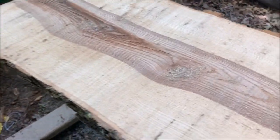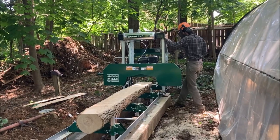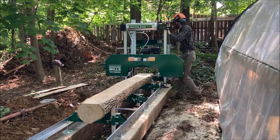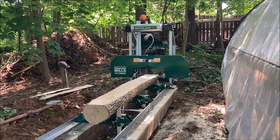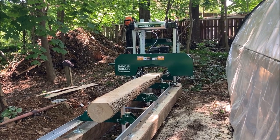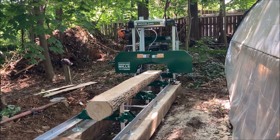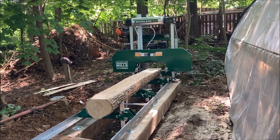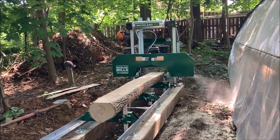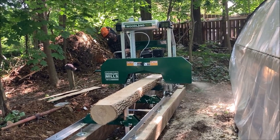Another thing about this saw: I did not get the high horsepower option. I've got the smaller engine — this comes with either seven and a half or nine horsepower, and I got the seven and a half. They basically told me the main difference is it just cuts faster with the bigger horsepower. You can cut just about anything with either one, it just takes a little more time. Frog's having a go at it here and just plowing through that log — these kids, they just do everything faster.